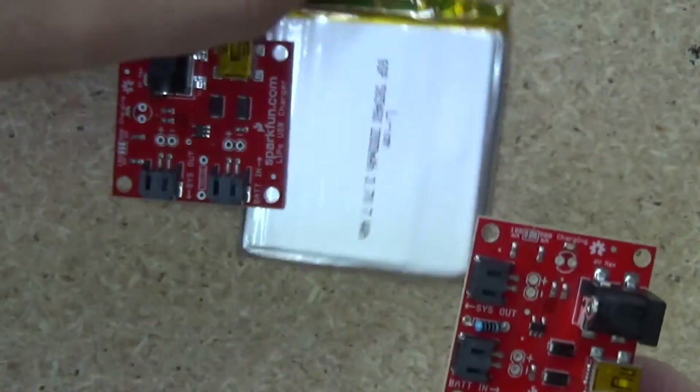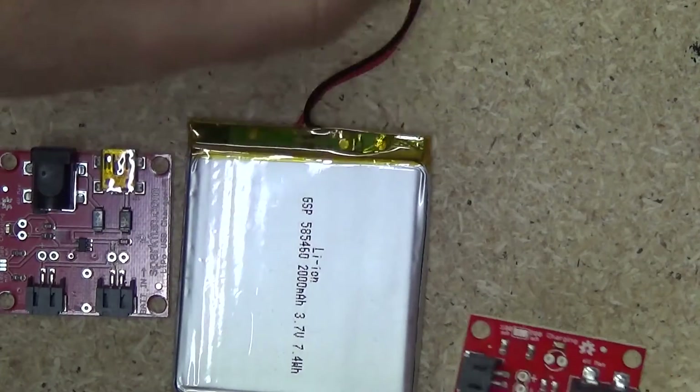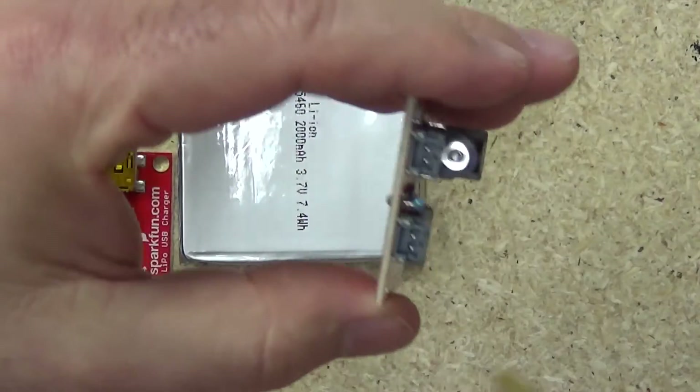The only thing to note about these is they're 2 millimeter JST connectors. Most batteries, just like this one here, come with a 2 millimeter JST connector on them already, so that will match very well with this.